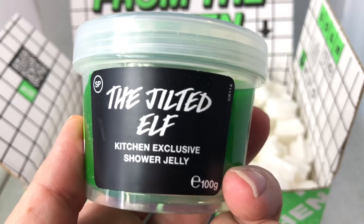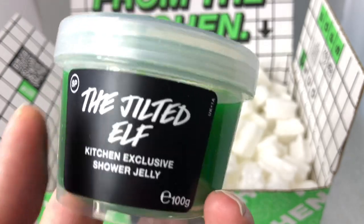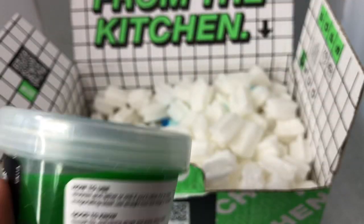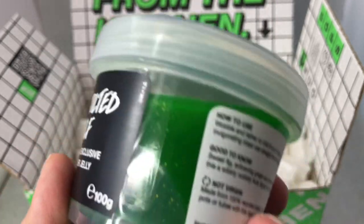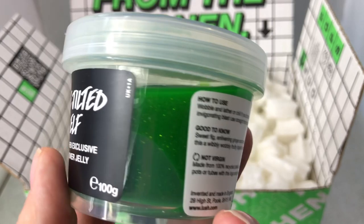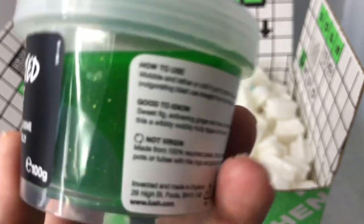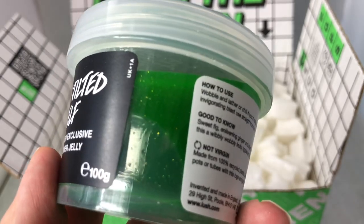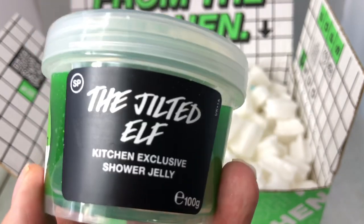The shower jellies from Lush are like soap - you can take the whole thing in your hand and rub it on your body in the shower to lather up, or cut it in slices and use it at the sink like soap, or dice it up and use it in a kitchen sieve to give you bubbles in the bathtub. Many ways you can do this - you can even wash your hair with it.